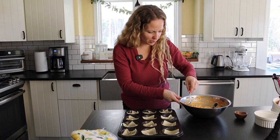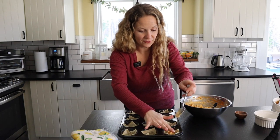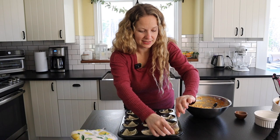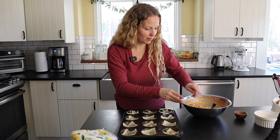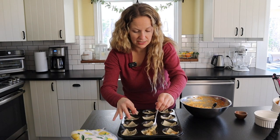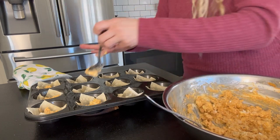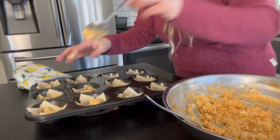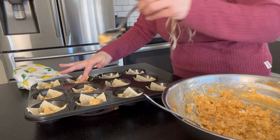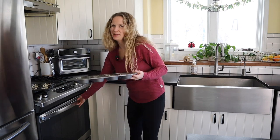Now we're going to add about a heaping teaspoon — not tablespoon — to each one. We don't want to fill them up very high because it will overflow and make a mess. When these come out, we're going to top them with some more blue cheese and green onions, so we don't need a whole bunch of filling. Got to make sure you have enough for all 24. Now we're going to pop these back in the oven for about five to eight minutes until they're nice and crispy.